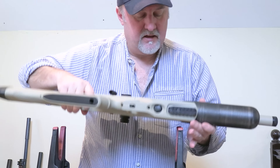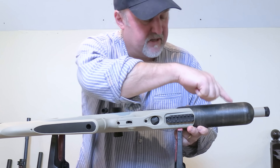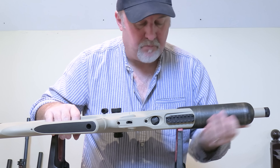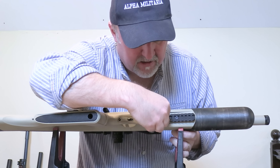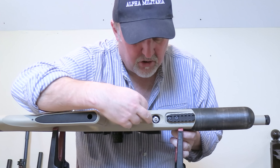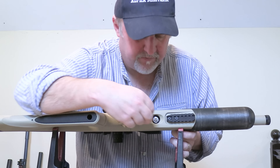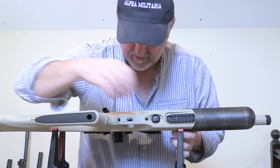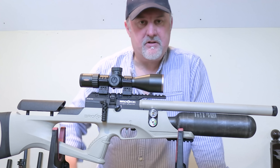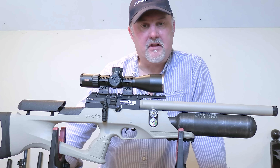Underneath the rifle you have a short Picatinny rail just behind the 480cc carbon-wrapped bottle. You fill it by removing a plastic cap on the underside, which reveals the fill valve. We'll show you how to fill the rifle in a moment. We've now covered everything on the rifle, so next we'll zoom in on some of those features in close-up, then show you how to fill the magazine and fill the rifle with air.